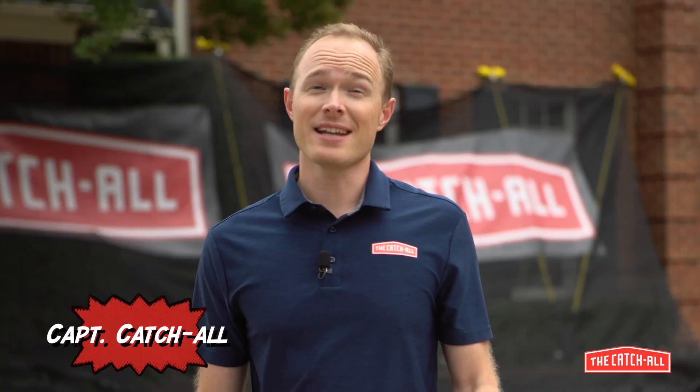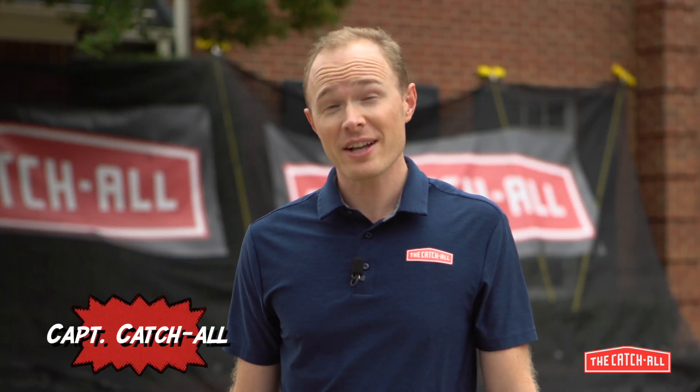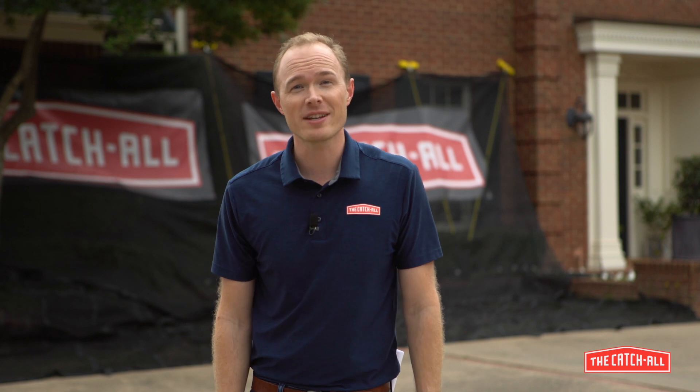Hey there friends, I'm Eric with the Catch-All. Today we're going to talk about how to set up your new Catch-All system. I've been using mine for over a year and I wouldn't even think about installing a roof without it. Let's get started.